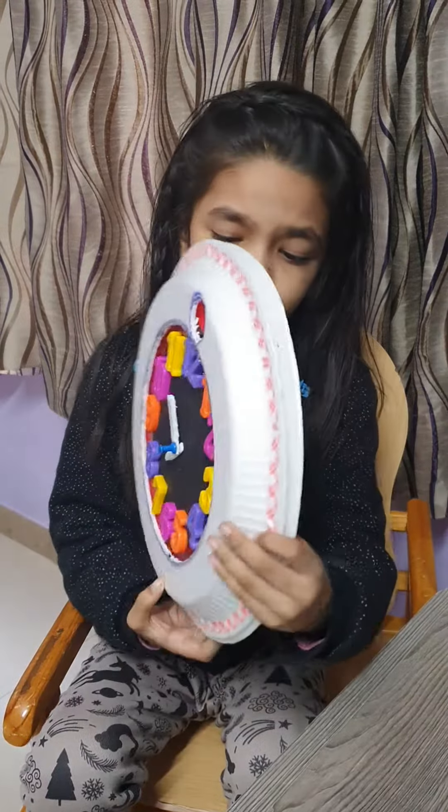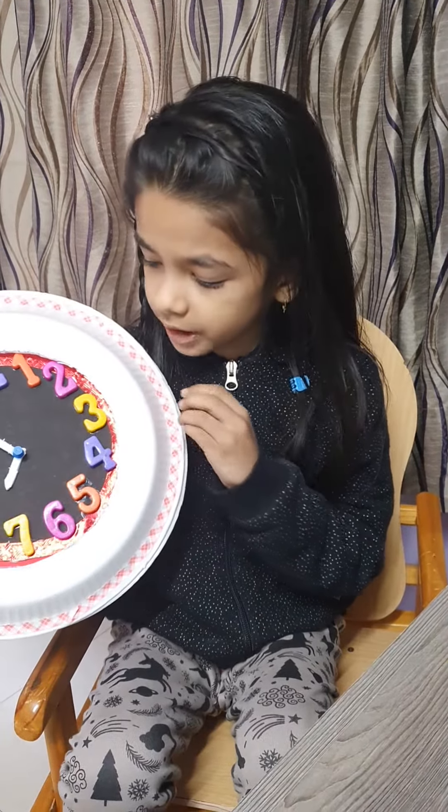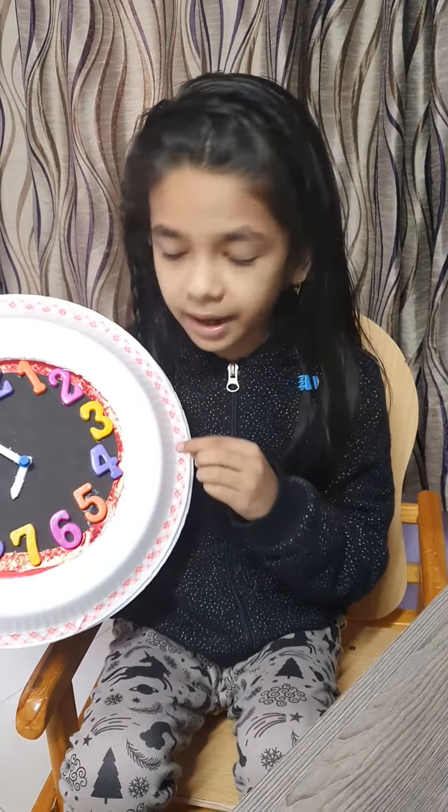Good morning everyone. Here I am Aarohi Mansaka once again with a new presentation. This time with a topic which is very important for each one of us — time. We all know time is very important, so today I am going to discuss how to read time with the help of this self-made analog clock of mine.